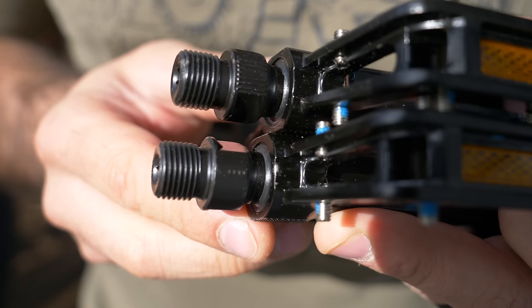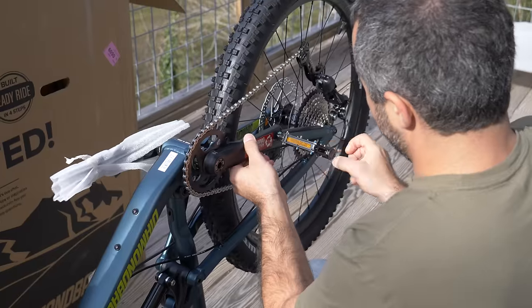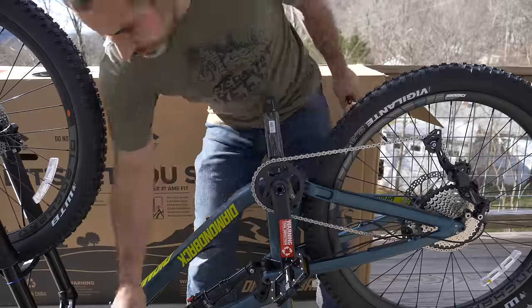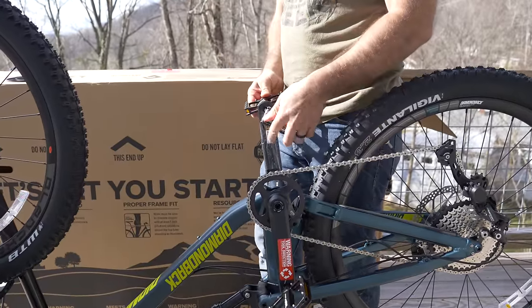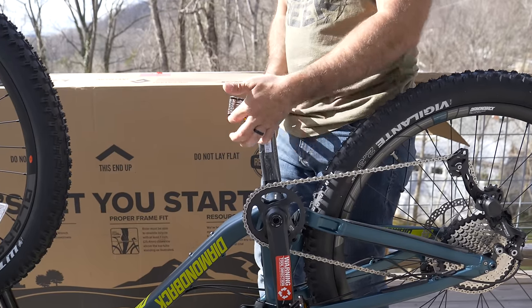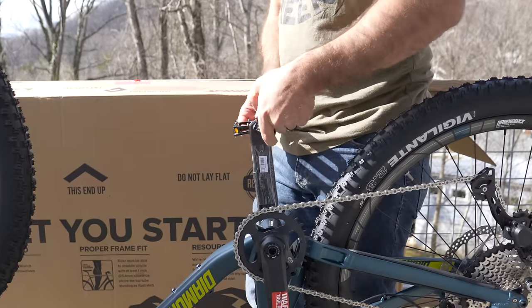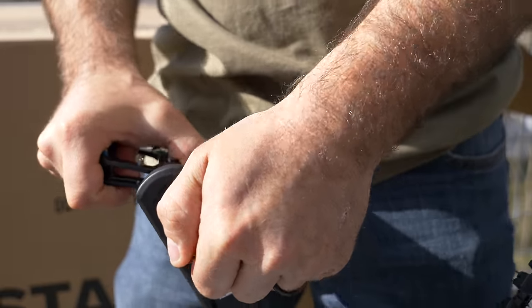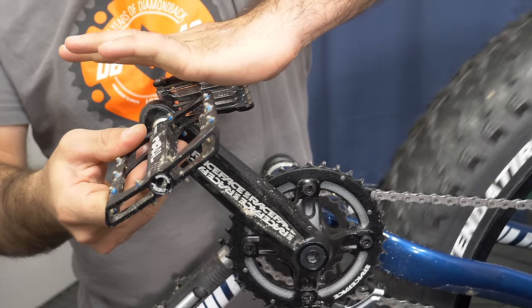Now for the pedals. One pedal will have grooves or a line in the shaft, and one will not. The one without markings gets installed on the drive side of the bike and tightens clockwise like a normal bolt. The other pedal — the one with the markings — is reverse thread and tightens counter-clockwise. As long as you're facing the drive side of the bike — the side with the chain — both pedals will appear to thread clockwise. To get your pedals nice and tight, find an angle where you can tighten against the crank arm. If your bike has multiple gears up front, make sure the chain is around the largest one, because if you slip with that sprocket exposed, you're going to have a bad time.